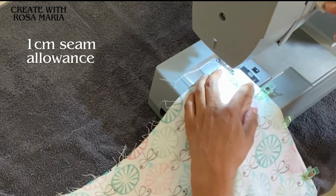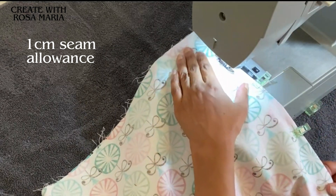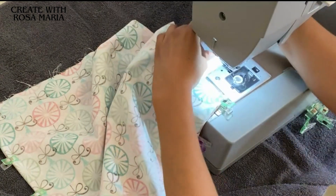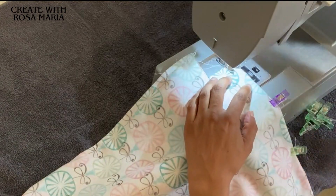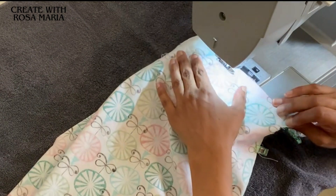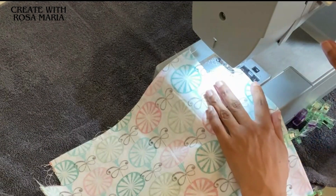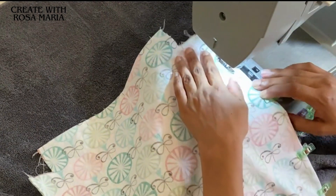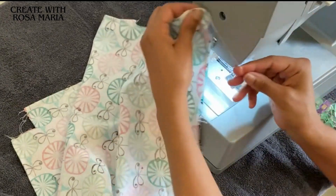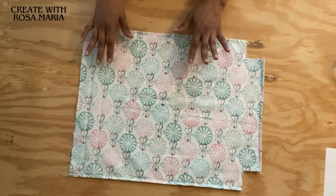Now I'm going to start to sew. Now we're starting here at the bottom. Now sewing on the other side. We've finished sewing all three sides - one, two, and three. Now that we've finished sewing those three sides, we're going to turn the fabric inside out.